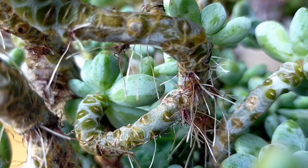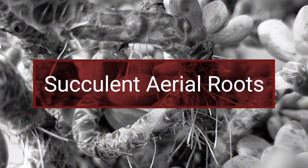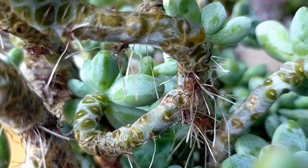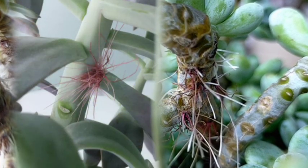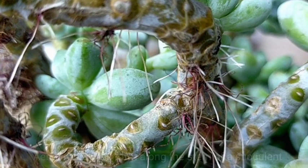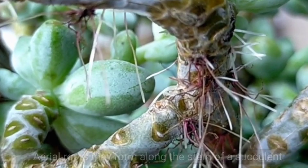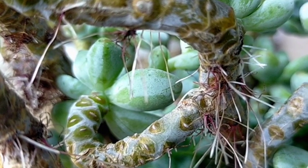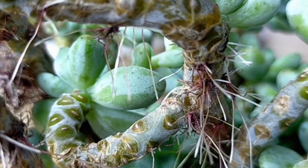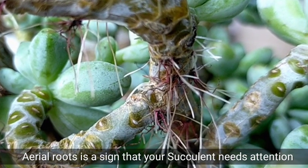Hello everyone, welcome to Desert Succulent. For today we're going to be talking about the aerial roots of our succulents. If you have a succulent, you would notice that after some time you would eventually notice that there are some aerial roots in the stems of our succulents, and this isn't a major problem but it is also a sign that our succulent needs attention.